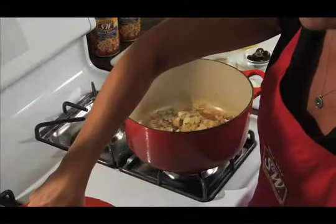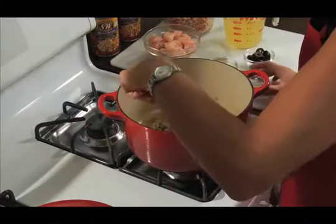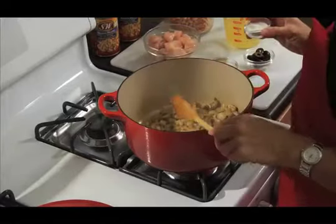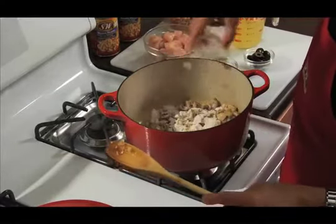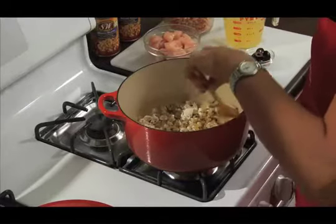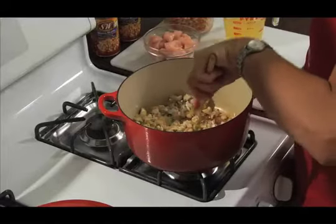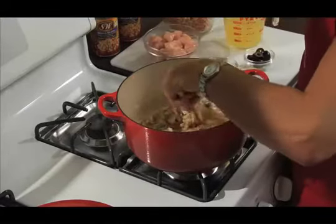So our mushrooms should be tender now. I'm going to add a tablespoon of flour — this will work as our thickener here. Mix everything nicely. We can let this go for about a minute here.